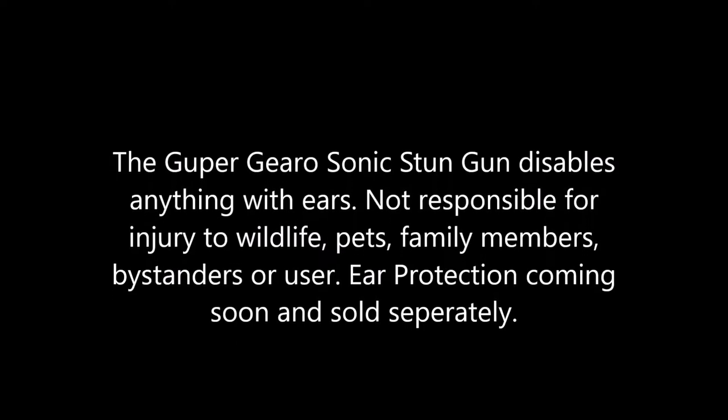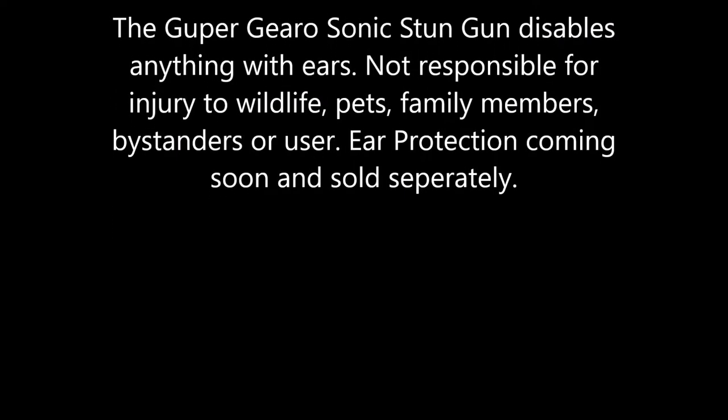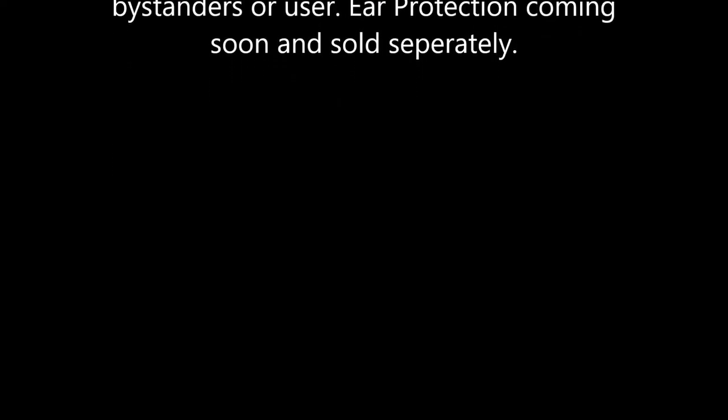The Gooper Gero Sonic Stun Gun disables anything with ears. Not responsible for injury to wildlife, pets, family members, bystanders, or user. Ear protection coming soon and sold separately.